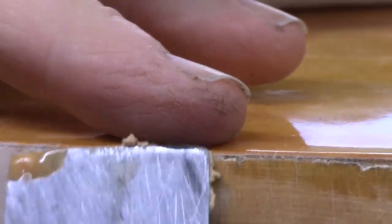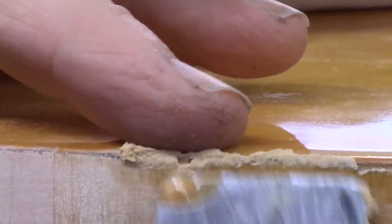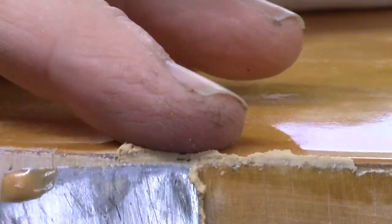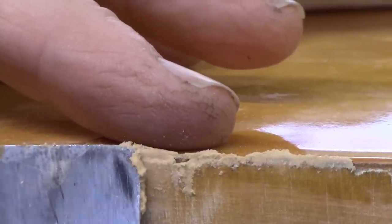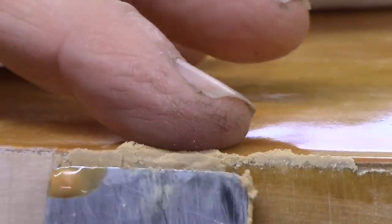There are a lot of areas where the original veneer meets the top and there's a little gap there — not where my repairs were, but where the original veneer meets the top. I'm going to try to fill those with a little filler wood. I've gone over the whole edge — all my repairs — with 150.